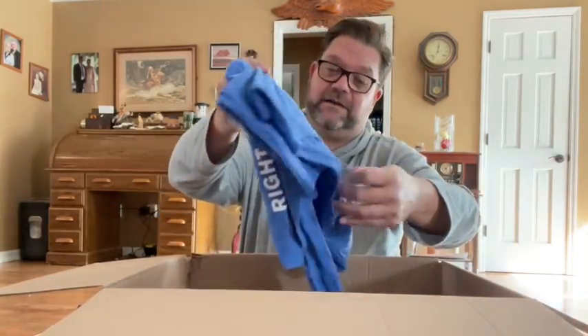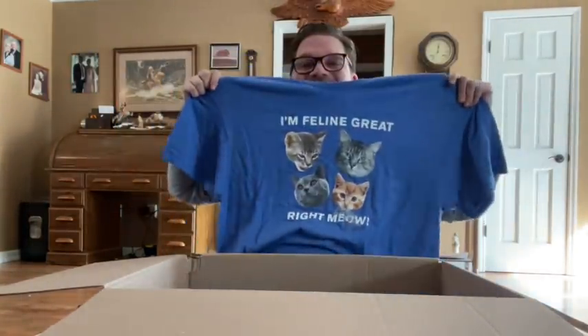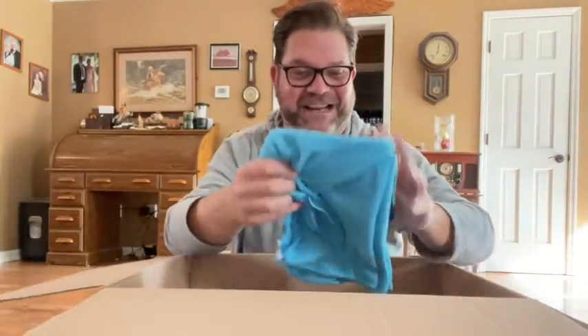I just got that because I think it looked like Otis. Look at that shirt — it says 'I'm feeling great right meow.' And look, there's Otis in the bottom corner. That's really funny. I'll wear that when I do my next video.